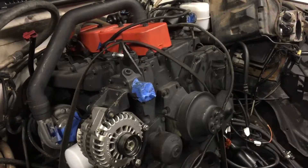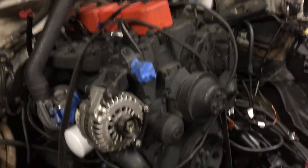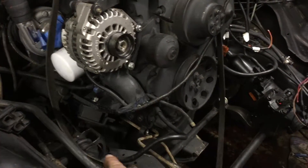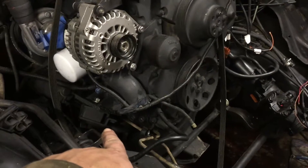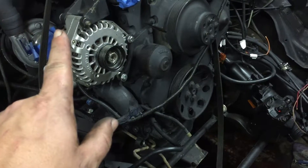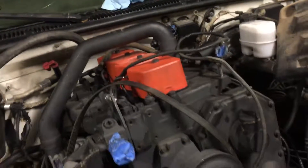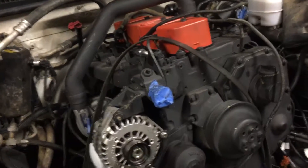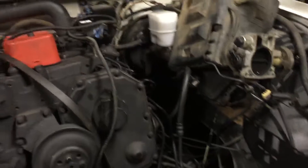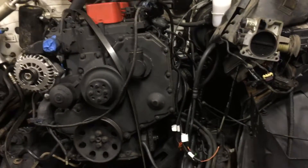I think I'm going to need a hood scoop or a body lift. After I modified the motor mount it pushed the engine higher, so I'm pretty sure I'll need to cut a hood scoop out of the hood and probably do a body lift later. But I'm getting there — you guys have a good one.